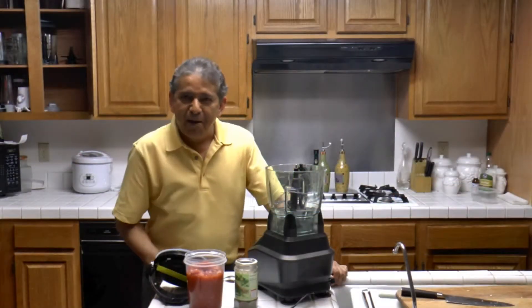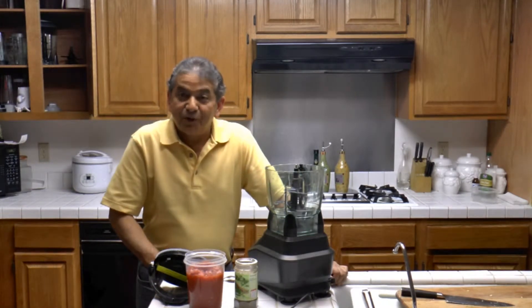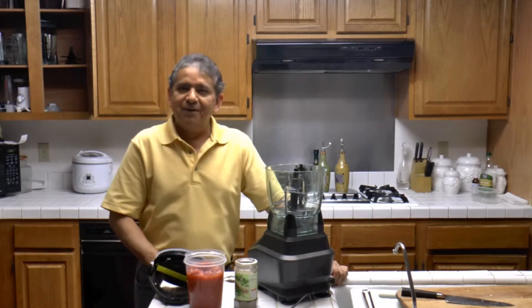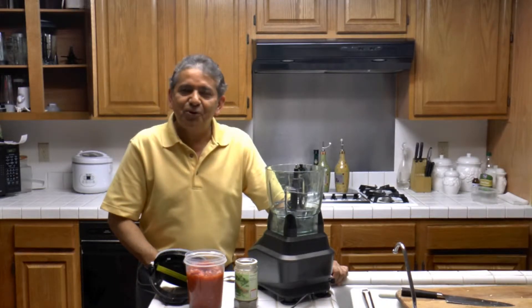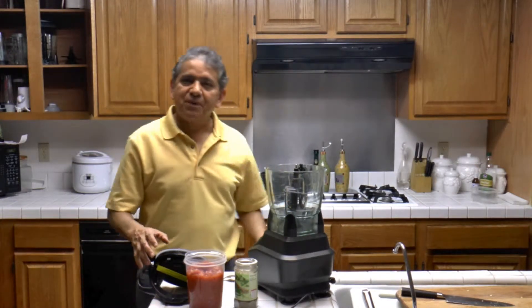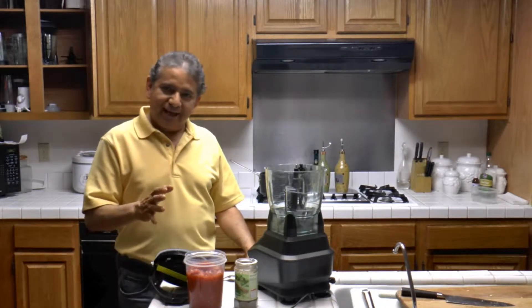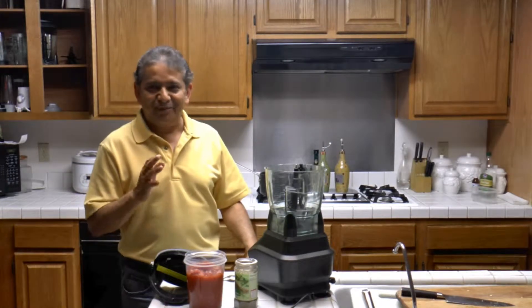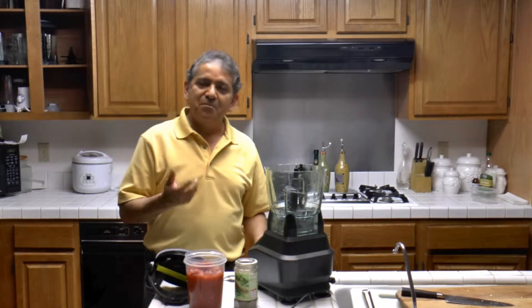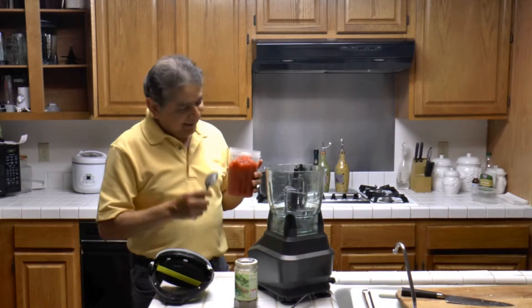Today I'm making spaghetti. This is a request from our viewers — they would like to know how to make simple spaghetti and simple pasta. Today I am going to prepare the most basic, most classic spaghetti and spaghetti with meat sauce. The first thing I'm going to do is make the sauce.